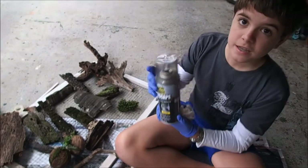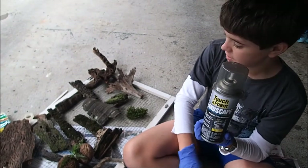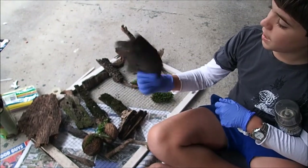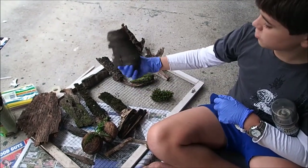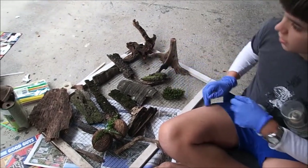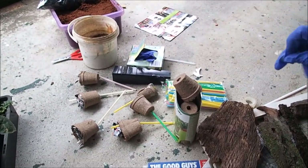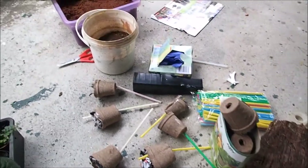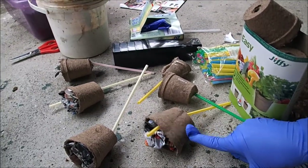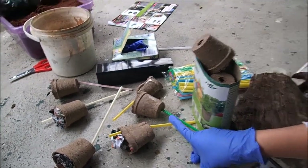I'm going to be using touch and foam spray foam to stick everything together on the background. I've also got some mossy wood, palm tree bark, bengal wood, and a mangrove root. I also have some substrate which is coconut fibre, peat moss to coat the background, biodegradable pots, and some straws to make sure they drain properly.